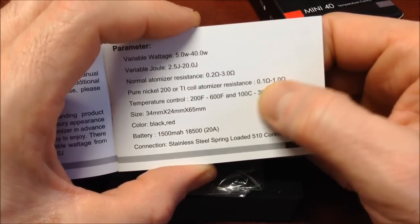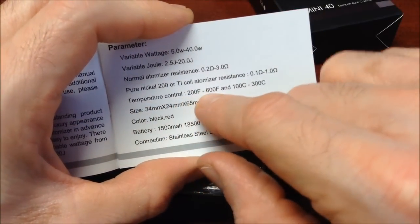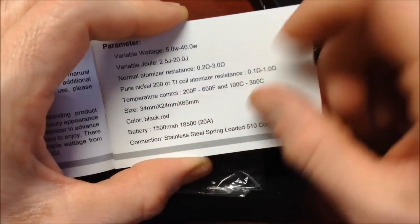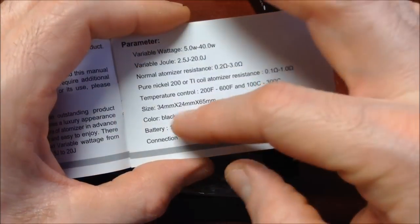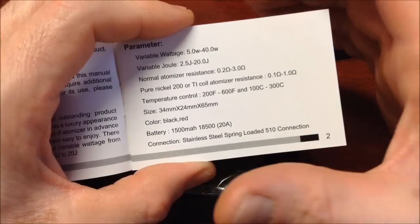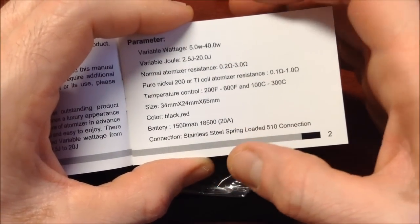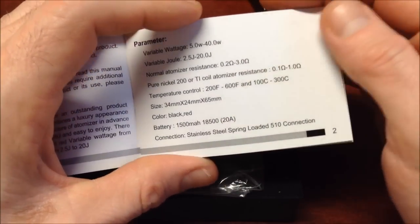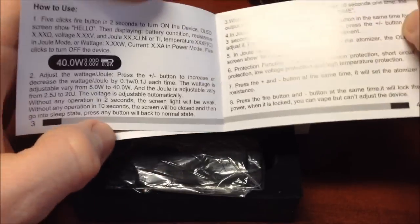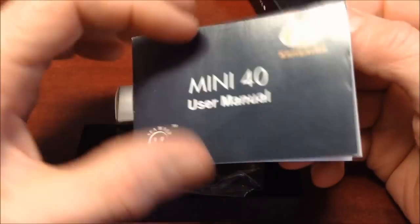In temperature control mode — whether nickel 200 or titanium — it reads resistances from 0.10 up to 1 ohm. The temperature control range goes from 200°F to 600°F, and from 100°C to 300°C. It comes in two colors: black and red. It carries an internal 1500 mAh battery, an 18500 with 20A discharge. It's very complete for such a tiny device — they just needed to add a chain to make it a keychain!